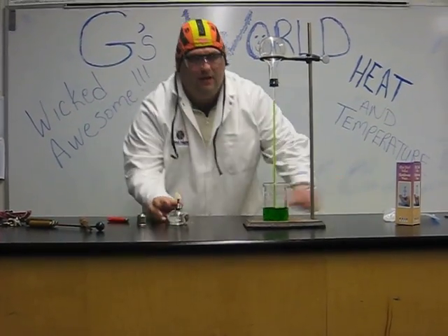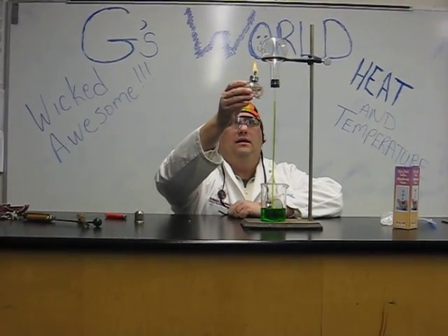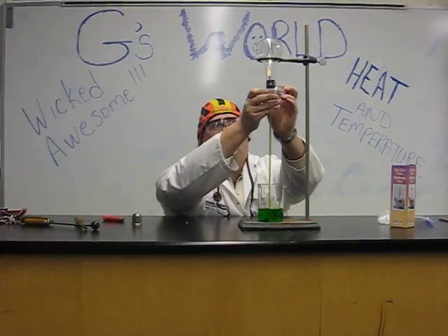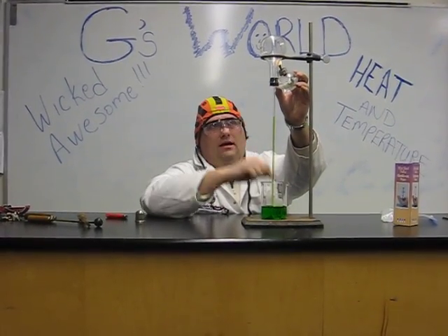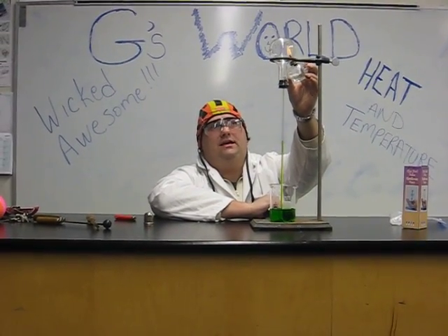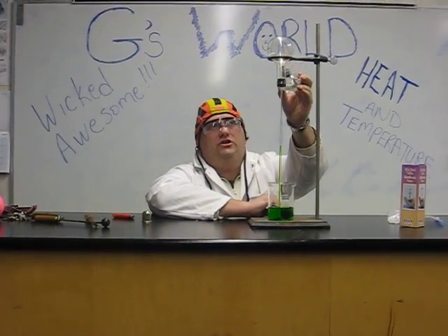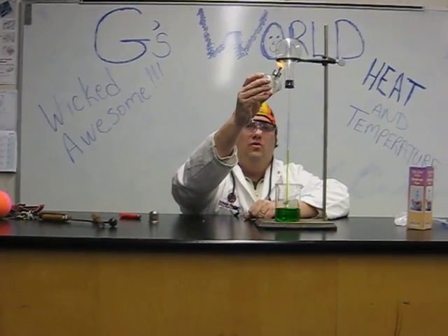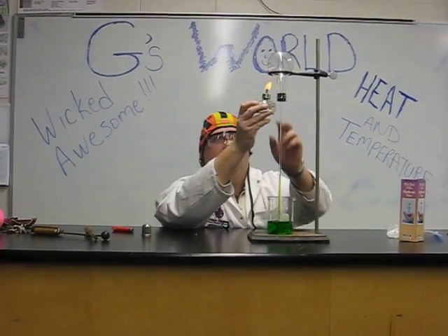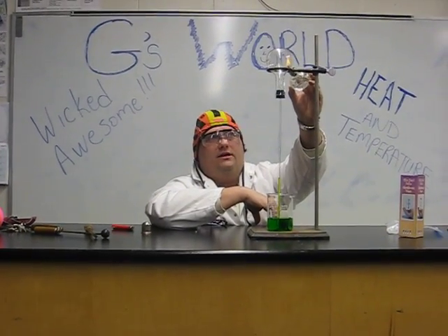We light our alcohol lamp. What's going to happen as we heat up our flask is our liquid will move down. We can see how quickly it's moving — it's coming down. As we heat the flask, the air inside the flask is gaining energy, and as it gains energy, the particles of air want to move faster. As those particles move faster, they want to spread out and take up more space, and so the air runs down the tube and pushes the liquid back into the beaker.